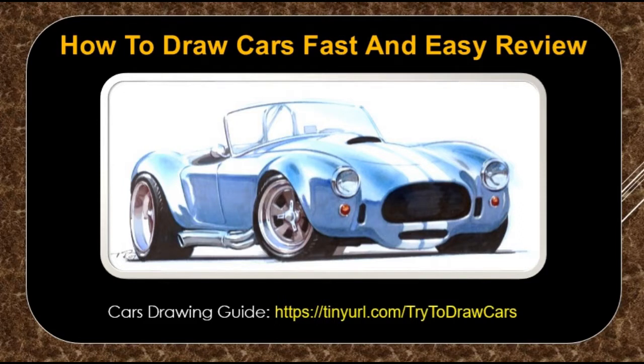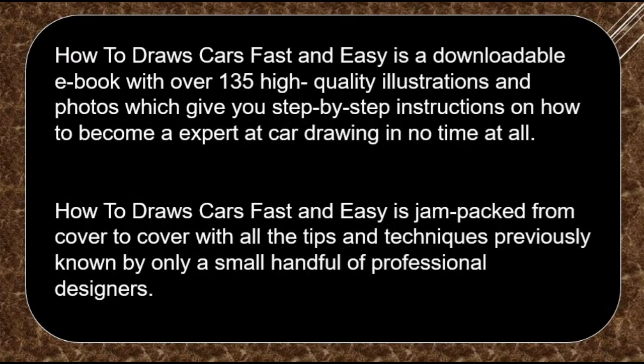How to Draw Cars Fast and Easy Review. How to Draw Cars Fast and Easy is a downloadable e-book with over 135 high-quality illustrations and photos, which give you step-by-step instructions on how to become an expert at car drawing in no time at all.